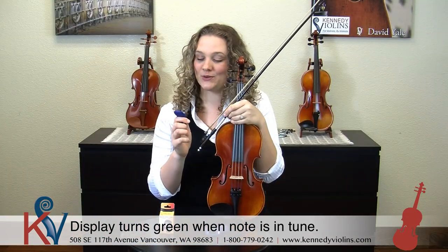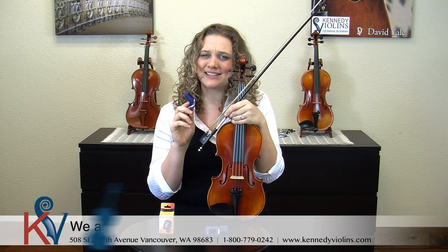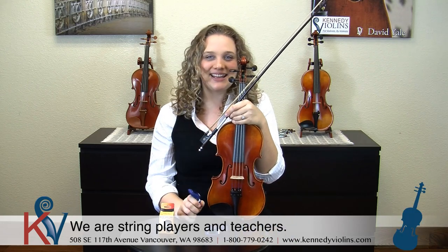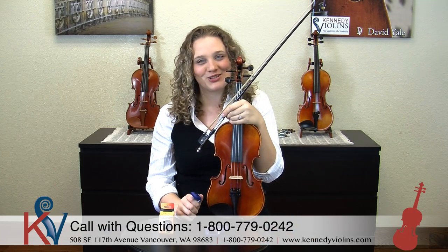That's how you use our Rowan LT-36 digital mini clip-on tuner. It's awesome. All of us here at Kennedy Violins play violin, cello, or another instrument, and we'd love to help you with any questions. So call or email us if you have any questions or concerns. Otherwise, buy this — you'll love it. Have a great day, keep on playing.